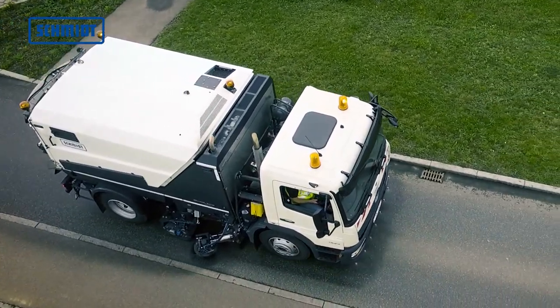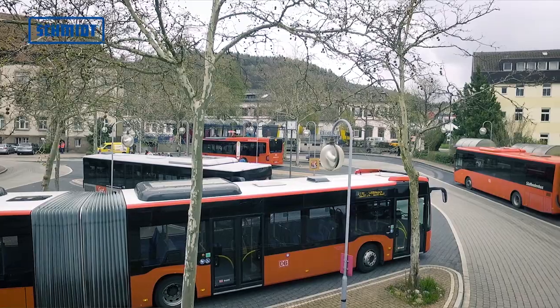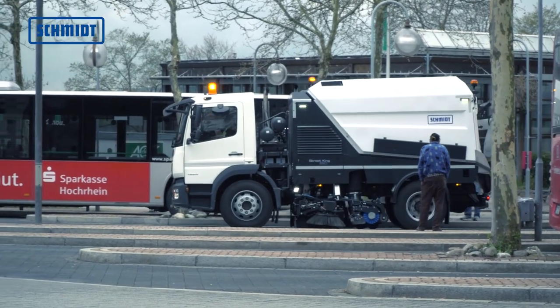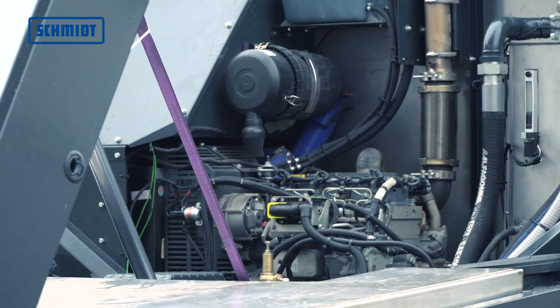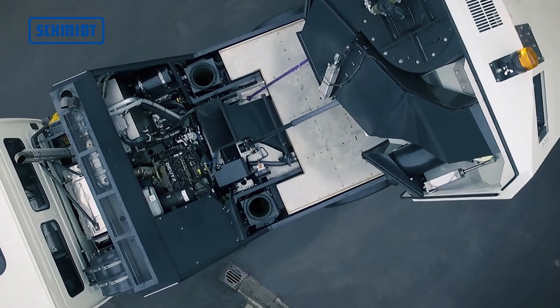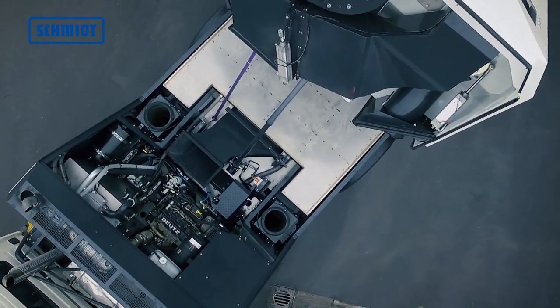The enclosed engine compartment and the latest engine technology make the Streetking 660 one of the quietest and most environmentally friendly sweepers available. The Deutz 2.9-liter turbodiesel Euromot 3B engine ensures the efficient provision of services.